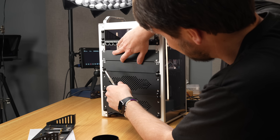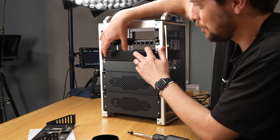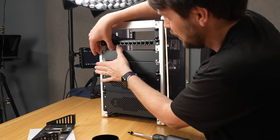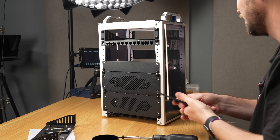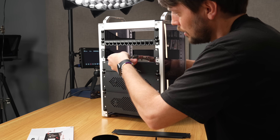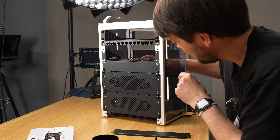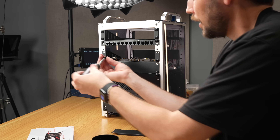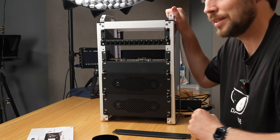I noticed this during initial testing — the blank panels, these little bent parts, don't fit all the way if you stack them on top of each other. Going backwards kind of works but it's a little janky. The height of the blank panels is a tiny bit off. Maybe it's a sign I should put a Pi 5 in here — let me go grab one and see if it works.